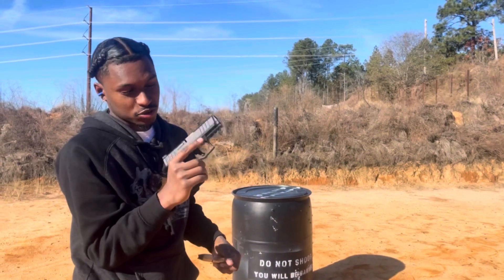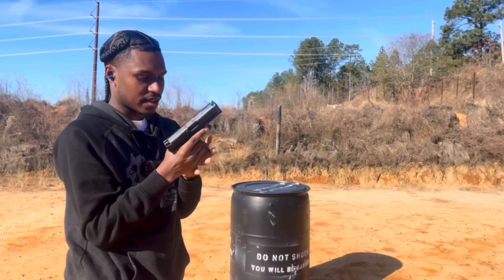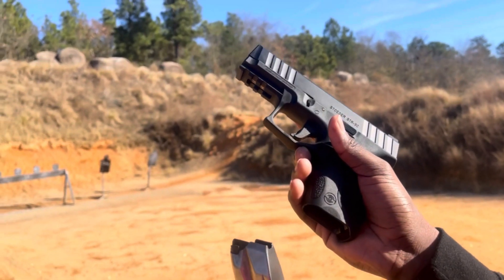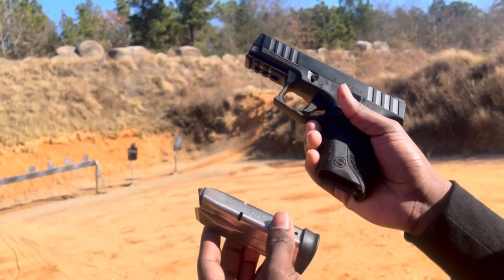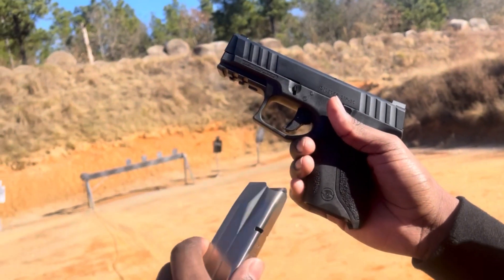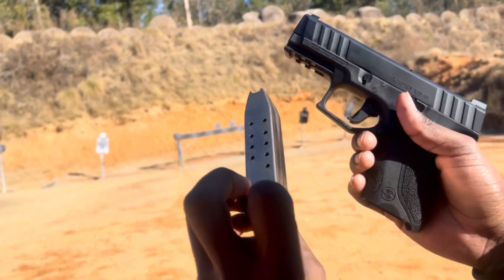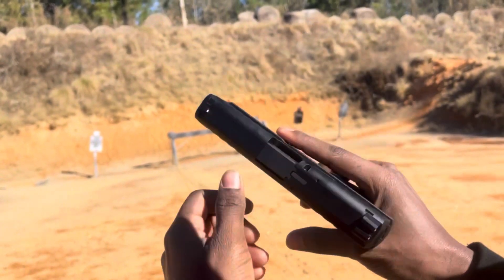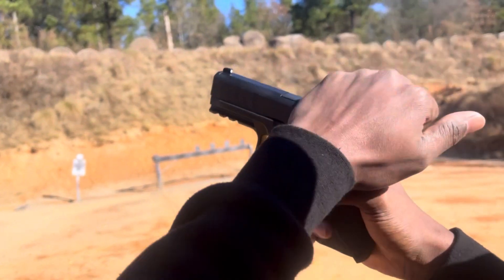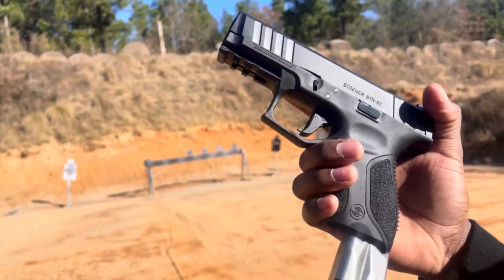I expect to have some issues pretty soon, but haven't had any yet. I've only shot about 40 rounds through this gun. It's not mine — it's my first time shooting this. The trigger is actually pretty good. Let me give y'all an up close look right now.